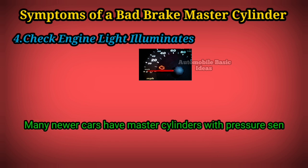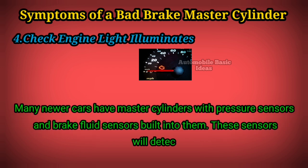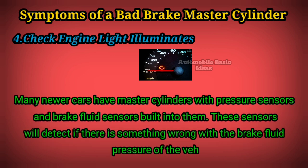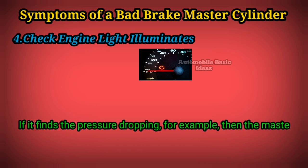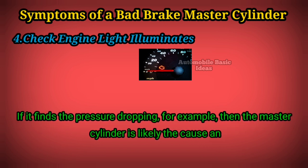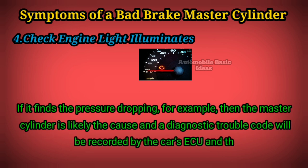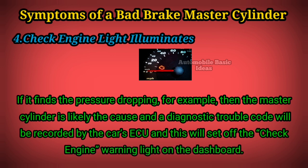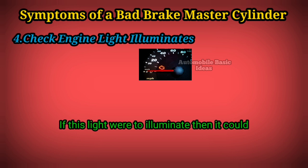4: Check engine light illuminates. Many newer cars have master cylinders with pressure sensors and brake fluid sensors built into them. These sensors will detect if there is something wrong with the brake fluid pressure of the vehicle. If it finds the pressure dropping, for example, then the master cylinder is likely the cause, and a diagnostic trouble code will be recorded by the car's ECU, which will set off the check engine warning light on the dashboard.